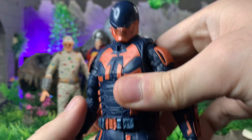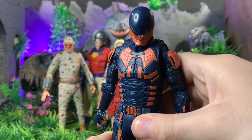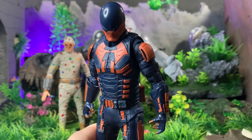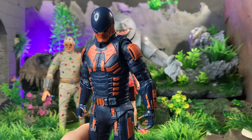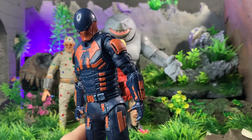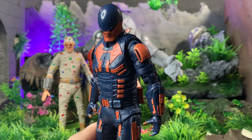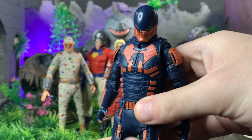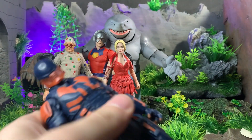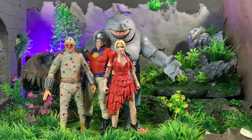Bloodsport looks fantastic and I definitely plan on repainting him. I'm thinking of doing a new series — either streaming on Twitch or YouTube, or just making videos about repainting figures — giving them washes, repainting entirely, making customs. I've done that to Deathstroke and Wonder Woman. I definitely want to do that to this Bloodsport, so let me know if you want to see videos like that.